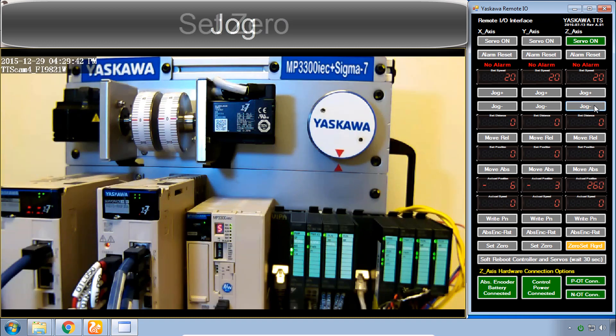That looks about right. You can see the actual position feedback below is not zero, but if we click the Set Zero button, it sets the actual position to zero for each of the axes. You might see the Z-axis fluctuate between zero and 360 — that's because zero and 360 for this rotary axis is the same position. Now let's do a relative move, meaning relative to the current location.